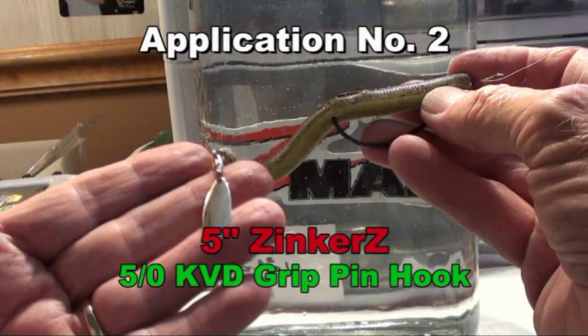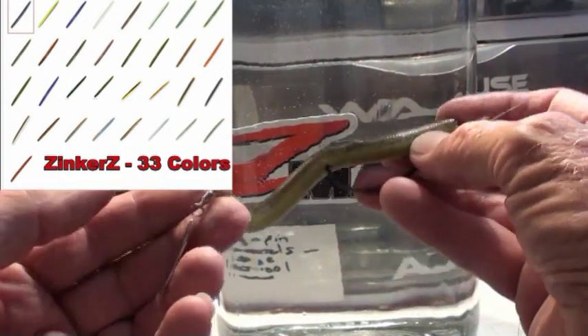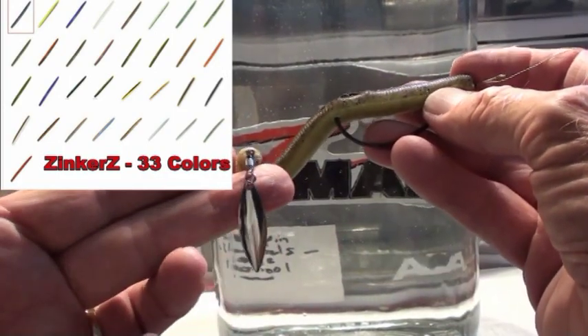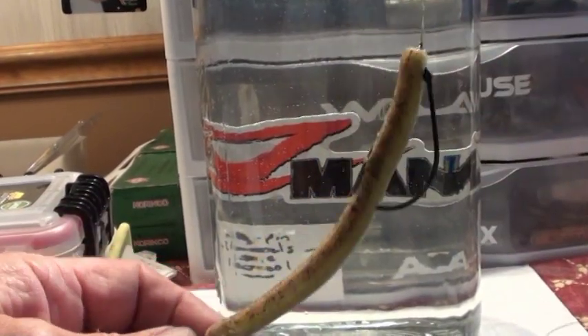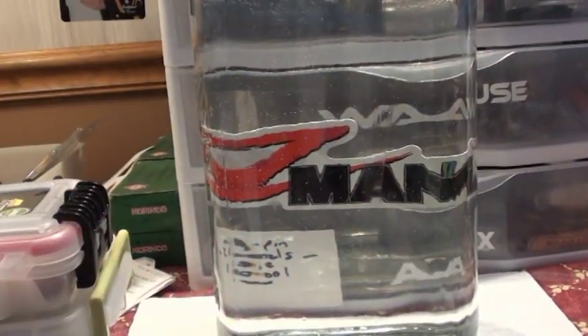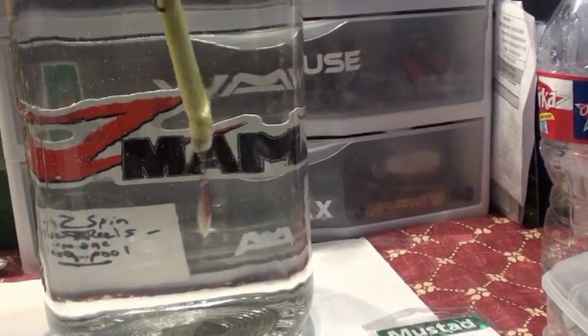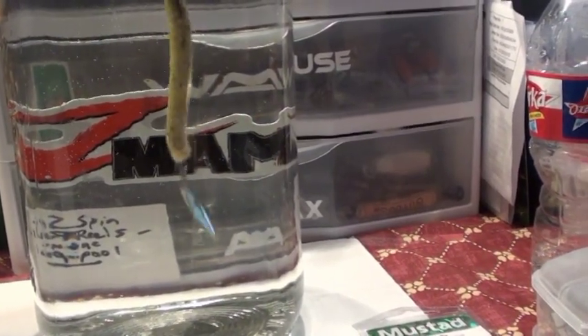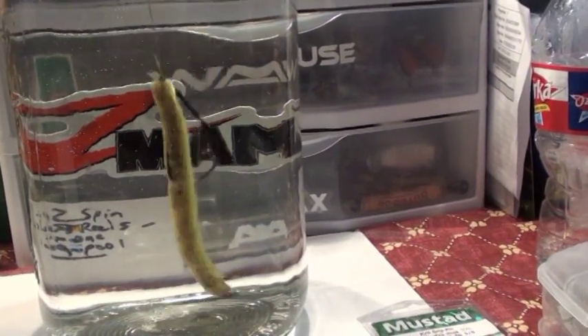This is a Z-Man Zinker, five inches long, and on this one I put the little silver tail spinner. Let's throw it in the tank — I think we know what it's going to do. That little extra flash is going to drag those fish out of whatever they're doing, wake them up, and say 'come and get me.'